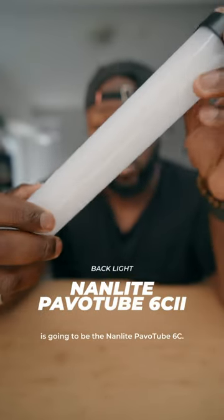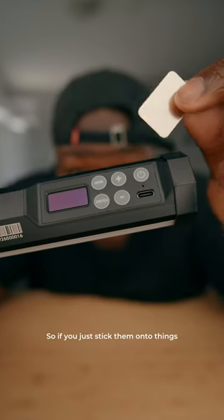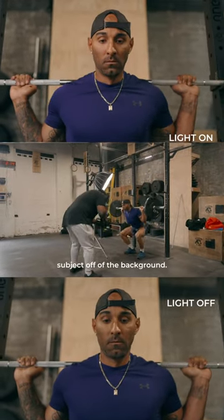What you're going to need over here is the Nanlite Pavotube 6C. These lights are also small and compact and you can fit them into a little bag inside of your case. However, these are also magnetic, so if you need to stick them onto things like squat racks or any metal object, you can do that and still get a little bit more light to pop your subject off of the background.